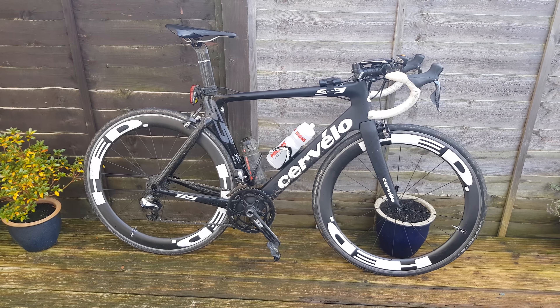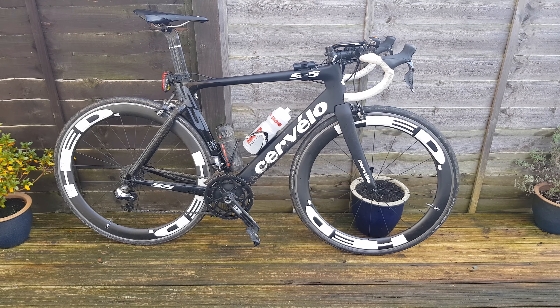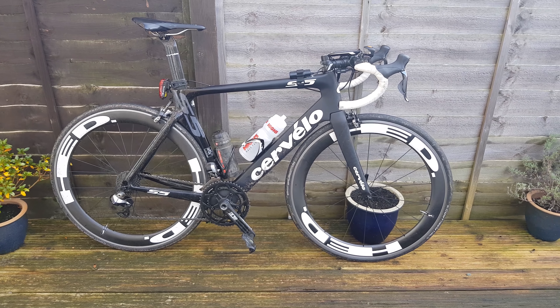This is a Dura-Ace 9070 build, so it's technically a last generation Dura-Ace Di2, but still it's a pro-grade groupset.